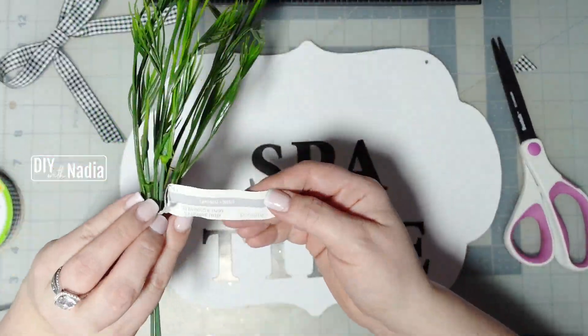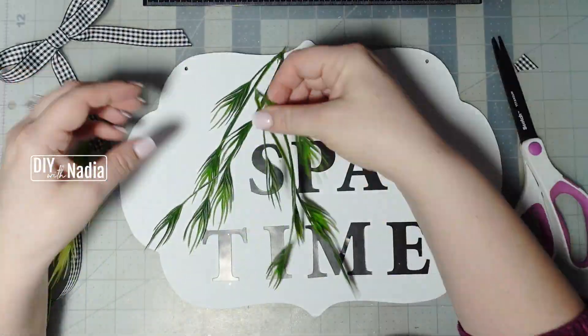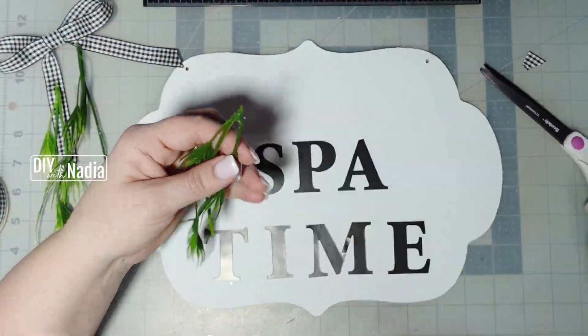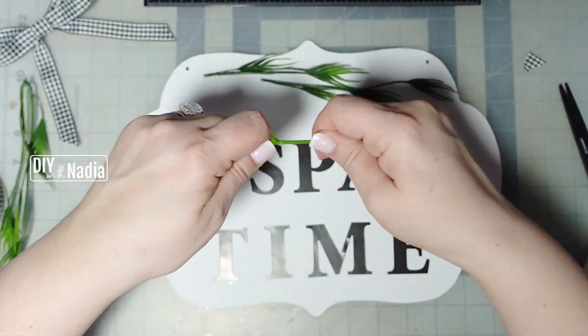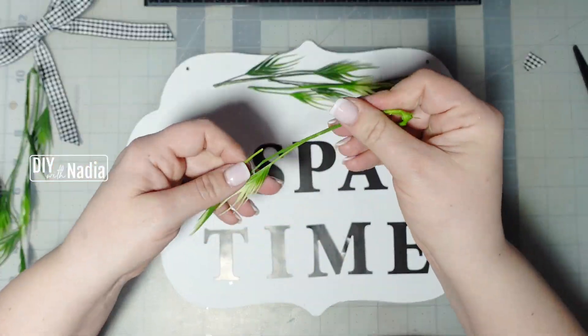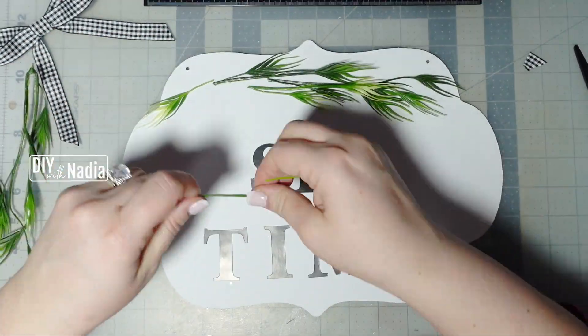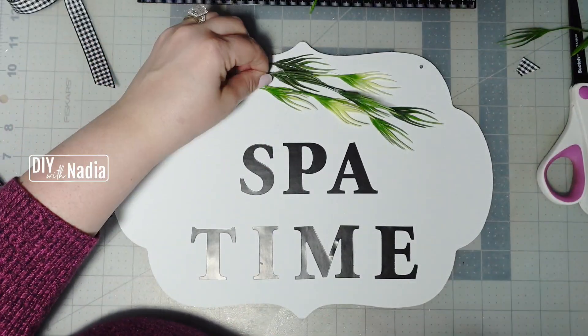I got this greenery pick from Michael's — it was originally $1.99 and I got it for 70% off, so that's even cheaper than the Dollar Tree. I love end of season sales and clearances. I decided to go off center for this one — I'm just going to put a few of these little sprigs on the left and the longer ones on the right.